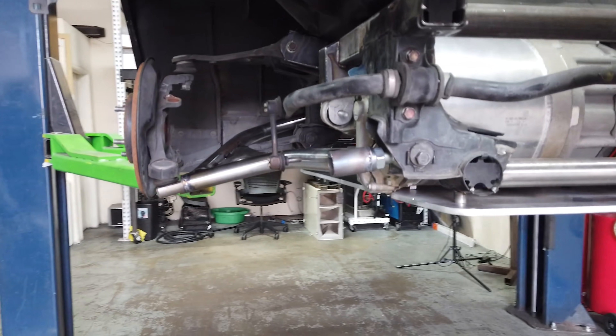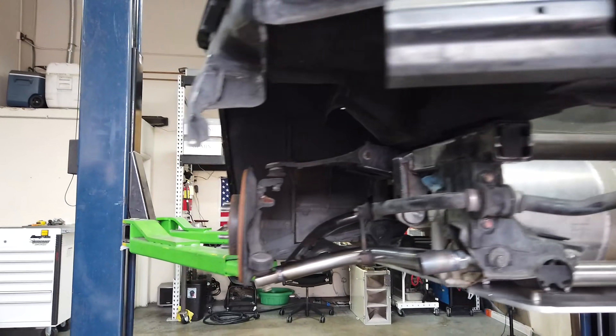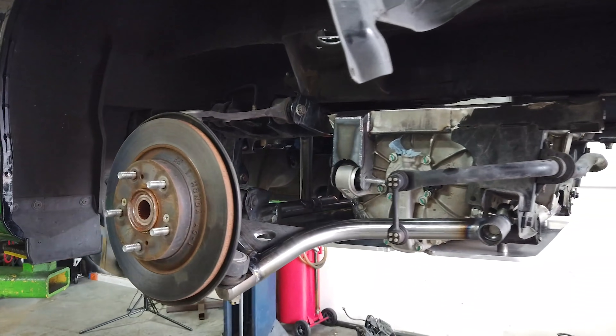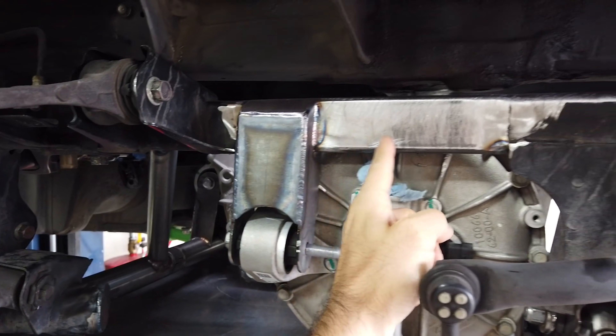We put the motor in the rear of the car where the subframe was — where the differential would normally live. We actually widened the rear subframe and put the Tesla large performance drive unit into the back of the car.